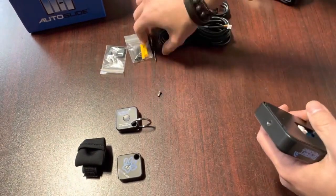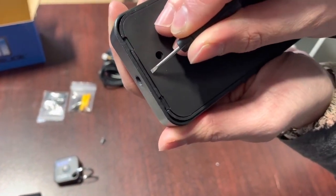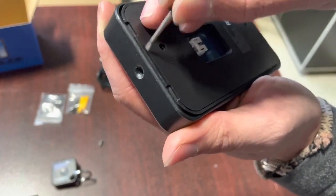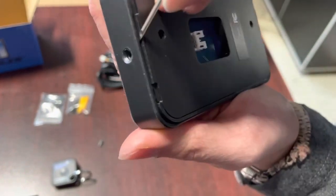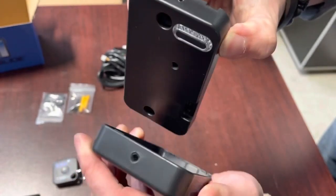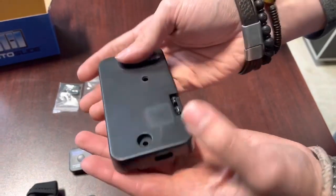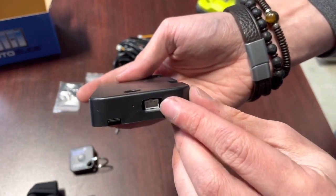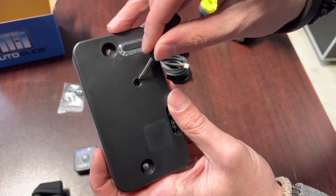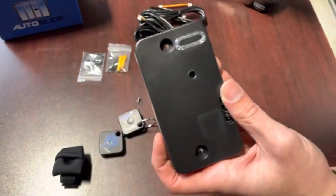Set that aside. I'm going to insert the screwdriver right into the seam here. You're going to want to be careful to not go into this inner seam, but the outer seam right there. Once you have it right in there, you can pry the cover off, and you'll reveal the RFID tag receiver. You'll also reveal the port for a cable going to the bottom of the receiver box. This right here is the programming button, which we're going to be using to pair our RFID tags to the receiver.